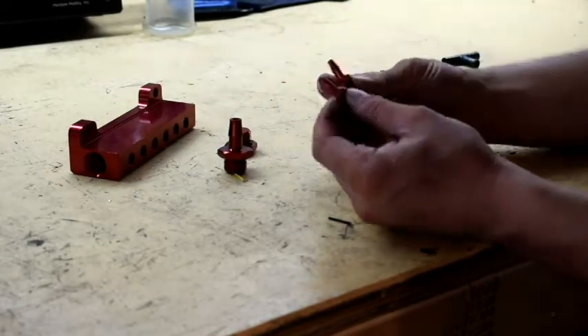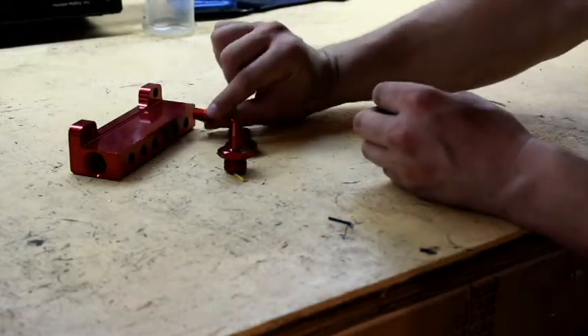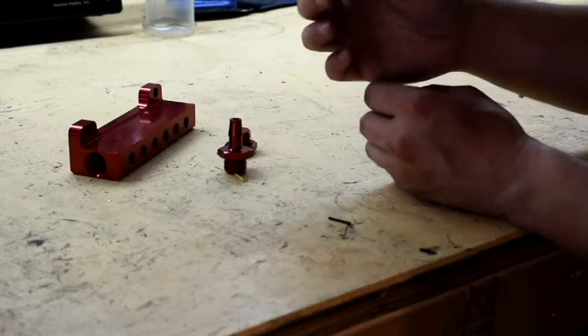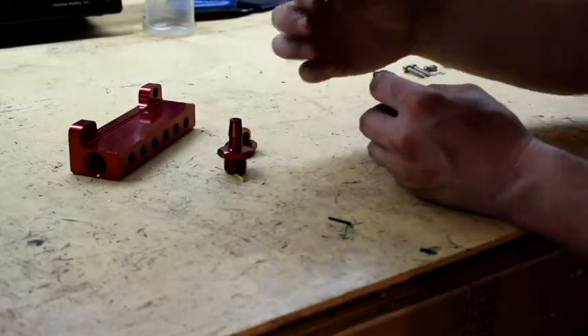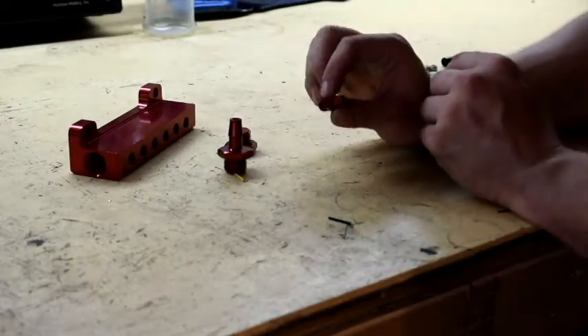It came with six of these little red nozzle-type deals which go in these little holes, and that's what distributes your vacuum from this to whatever you're running it to. In my case, a boost gauge as well as the blow off valve.